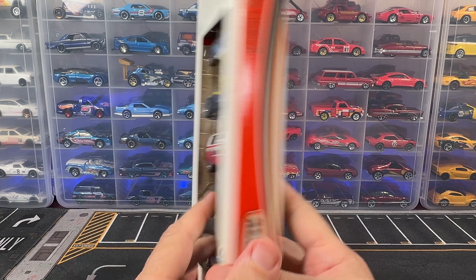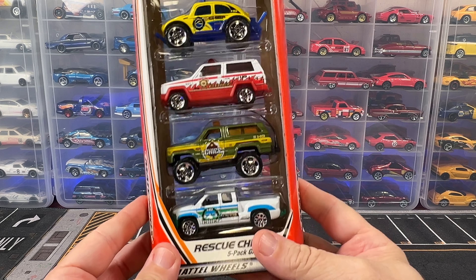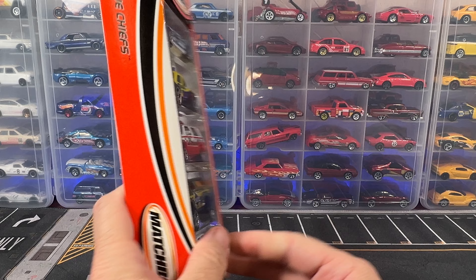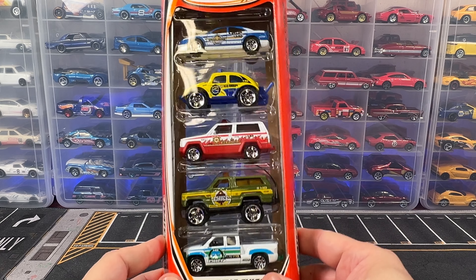Hello everybody and welcome back to the channel. Today we're going to be doing a retro unboxing. This five pack is from 2002, so it's 22 years old, and despite being 22 years old it's actually in really really good shape.